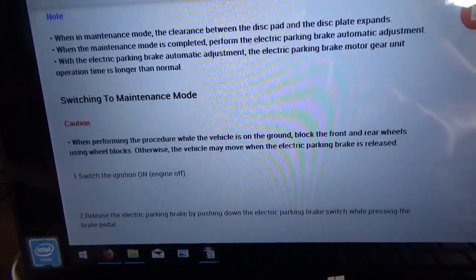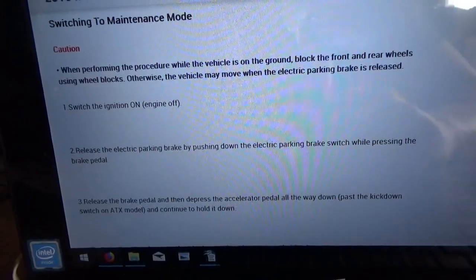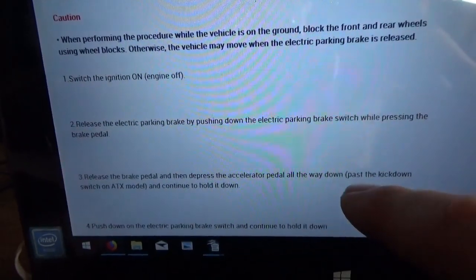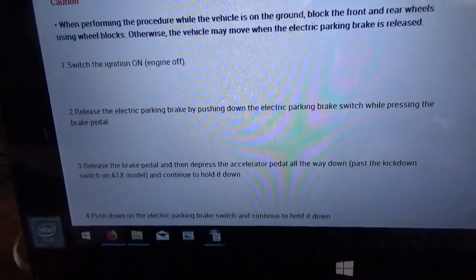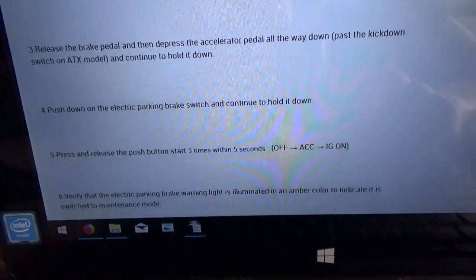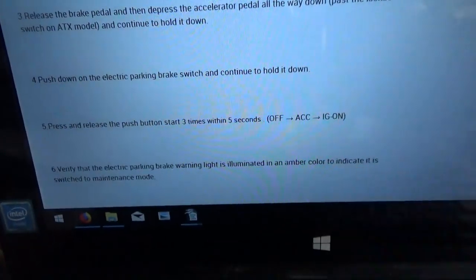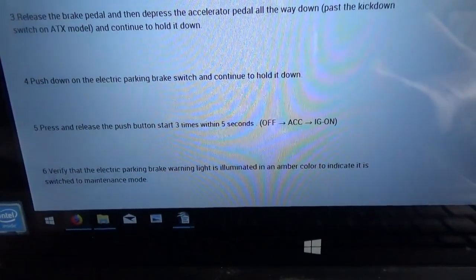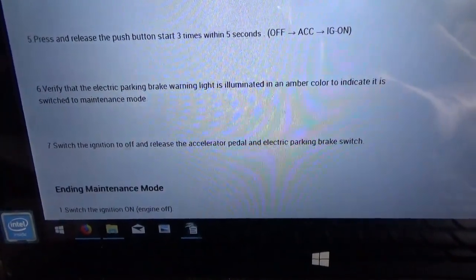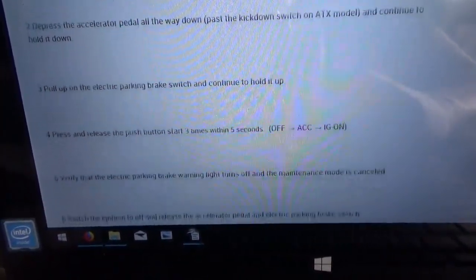Switching to maintenance mode: block front wheels, ignition on, release the electric parking brake by pushing down on the switch, release the brake pedal and depress the accelerator pedal all the way down past the kickdown switch and hold it down, push down the electric parking brake switch to continue, hold it down, then push and release the push-button start three times within five seconds. Verify the electric parking brake warning light is illuminated amber — that indicates switch to maintenance mode. Then switch ignition off and release the accelerator pedal and parking brake switch. You have to go through all that.